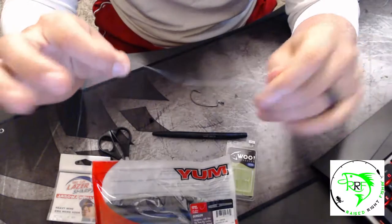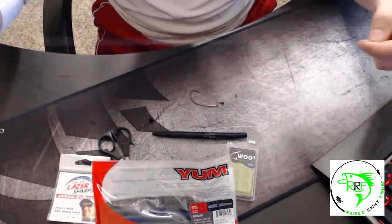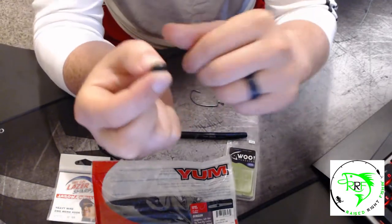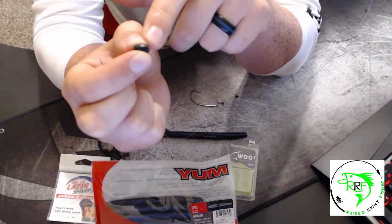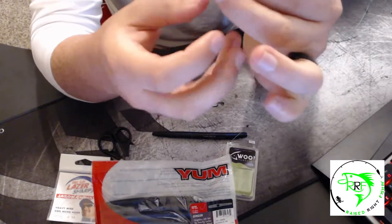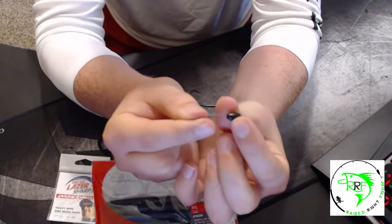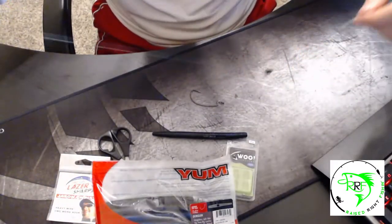Now that bobber stop is on my line. Pull it down so you have enough line to work with. Next, put the weight on the line. With the finesse weights, there's going to be a pointy end and a fat end — you put the pointy end on first. Just feed it right through the hole and run it all the way down.